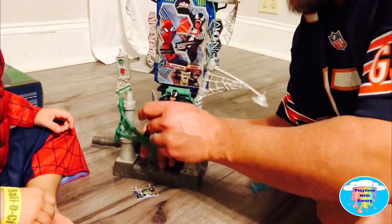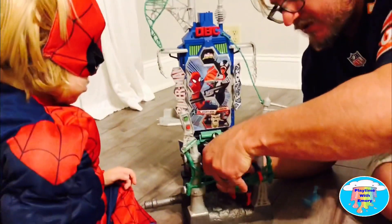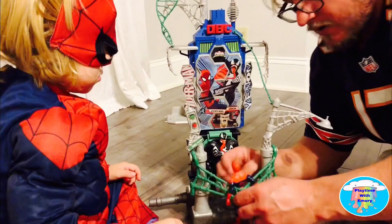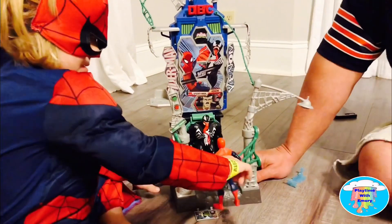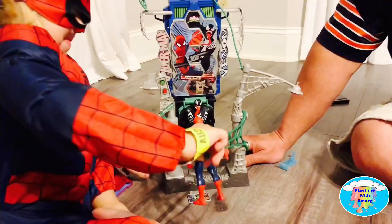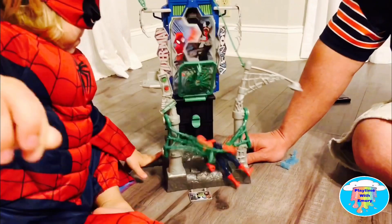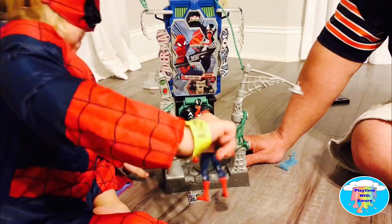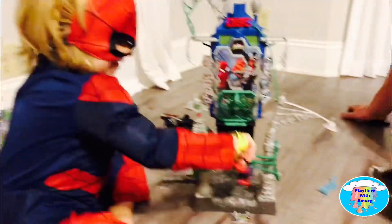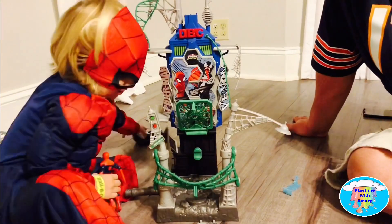Right, Emery? So we put Spider-Man in this web and put his arms around it, so he's all comfy in the web — laying him back, laying there, chilling, right? And then you want to try pulling him back, Emery? Pull him back as hard as you can. Yeah! Good job, Spider-Man! Look at you! Spider-Man's saving the day — putting Venom through the wall! Put him in the web!